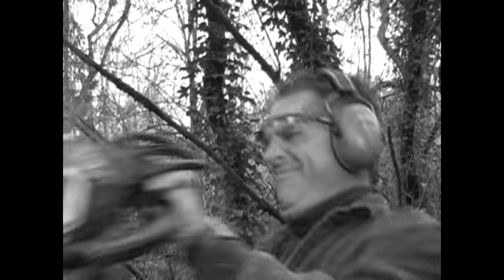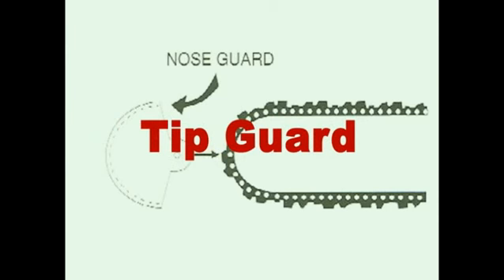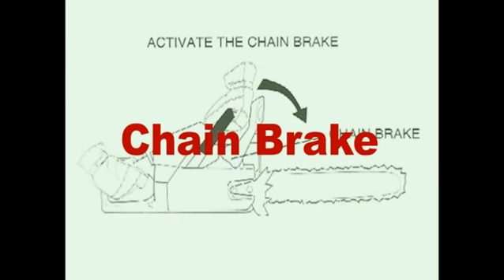It's called kickback, and if the cutting chain makes bodily contact, the results can be deadly. Chainsaw manufacturers have tried a number of approaches to combat kickback, but none of them can completely eliminate the danger.